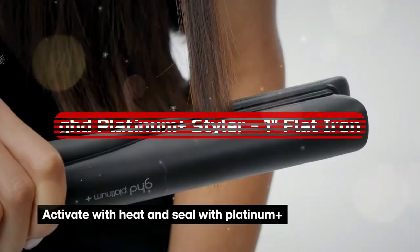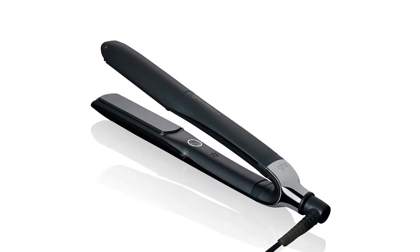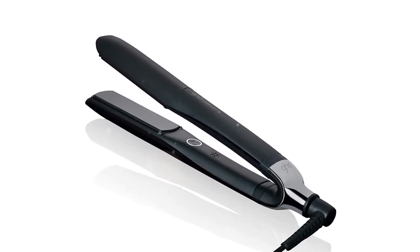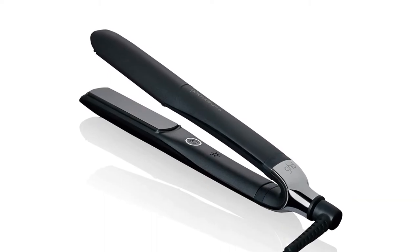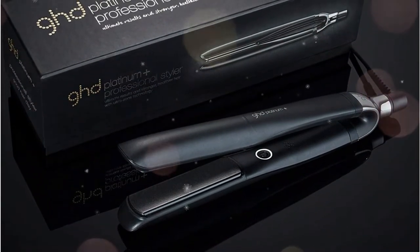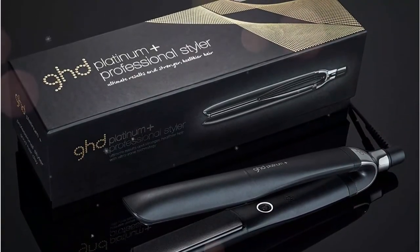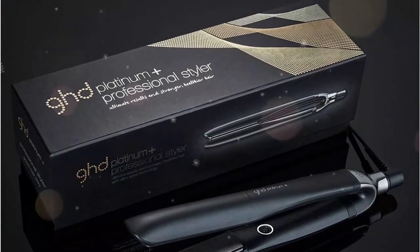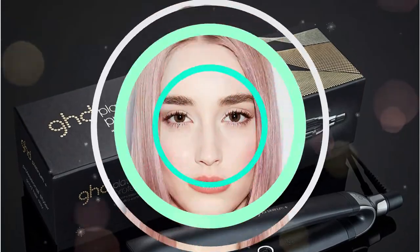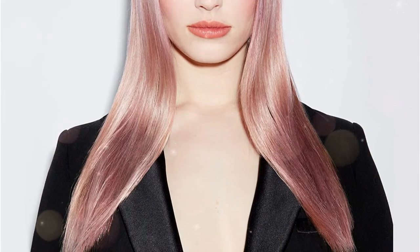At number 5 is the GHD Platinum Plus Styler One Flat Iron. This flat iron works well for both straightening and curling hair because of its rounded edges and widely useful 1-inch plate. Because the plates are so smooth, there won't be any snags or hair breaks as you curl. The flat iron heated up the fastest in lab tests, achieving 99% of its stated temperature in 30 seconds. It maintains a constant temperature of 365 degrees to preserve hair from damage caused by high heat, and its technology provides even styling. Hairdresser Sabrina Porsche, a favorite of numerous famous stylists, adds: I recommend GHD irons for anyone who has natural hair and wants to use the greatest iron that won't harm your hair with heat.